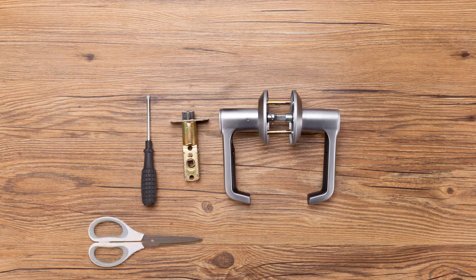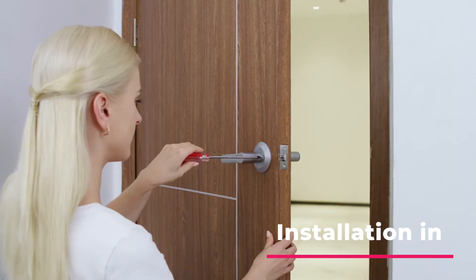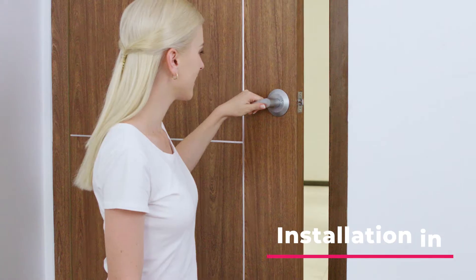Say goodbye to complicated mounting and drilling — all you need is a screwdriver to install Brill Lock. It takes only a few minutes.